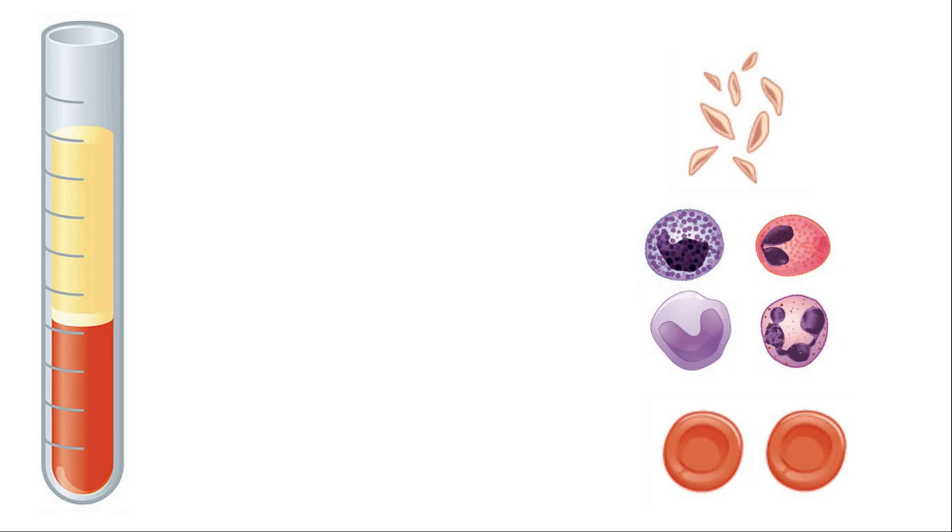Before we understand the entire centrifugation process, we need to understand the components of human blood. I will keep this discussion very marginal and short and then we will switch over to the demonstration part.